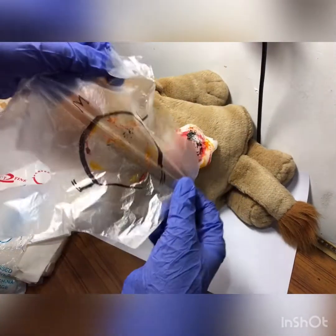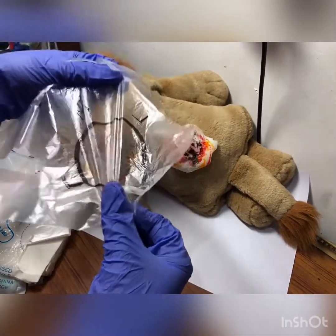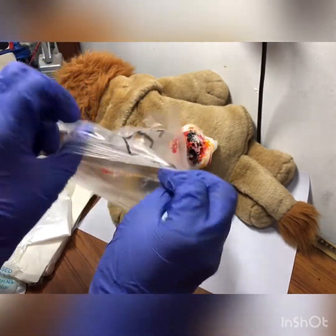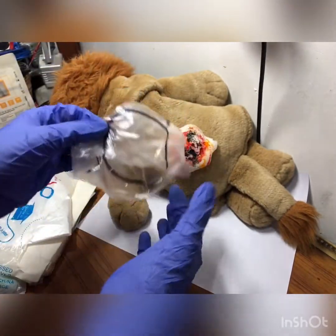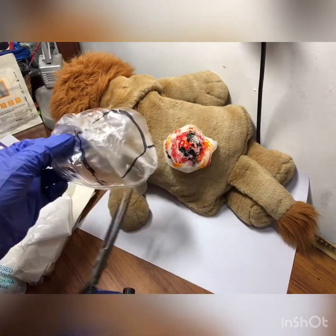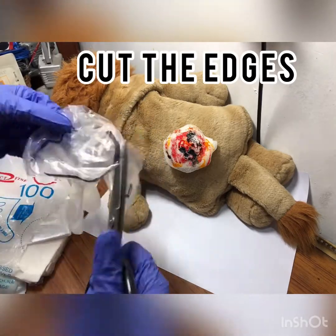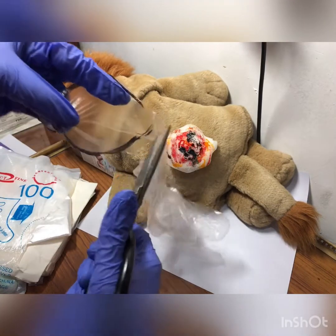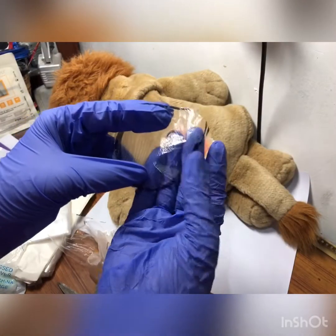Now you know that this side is safe and the back side is infected. What you can do is flip it upside down to be safe. Now grab your scissors and cut it out. This is the size of your ulcer.